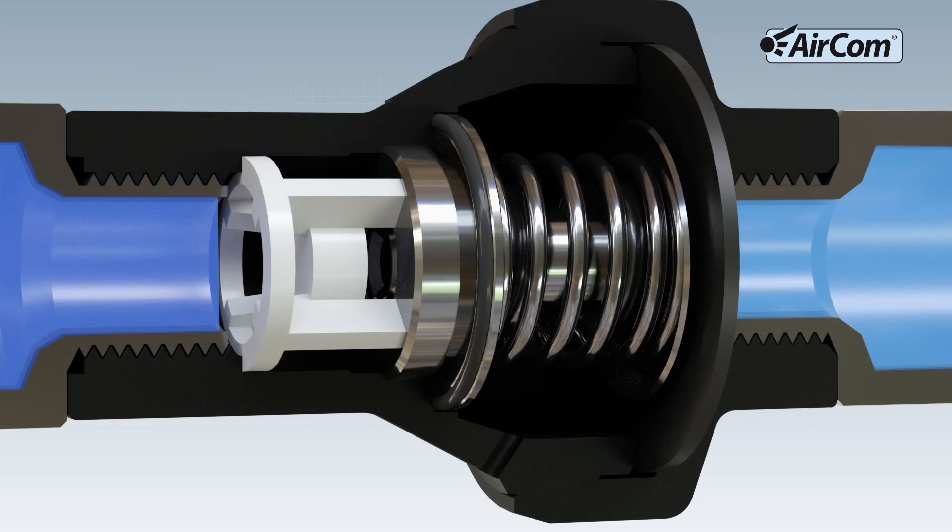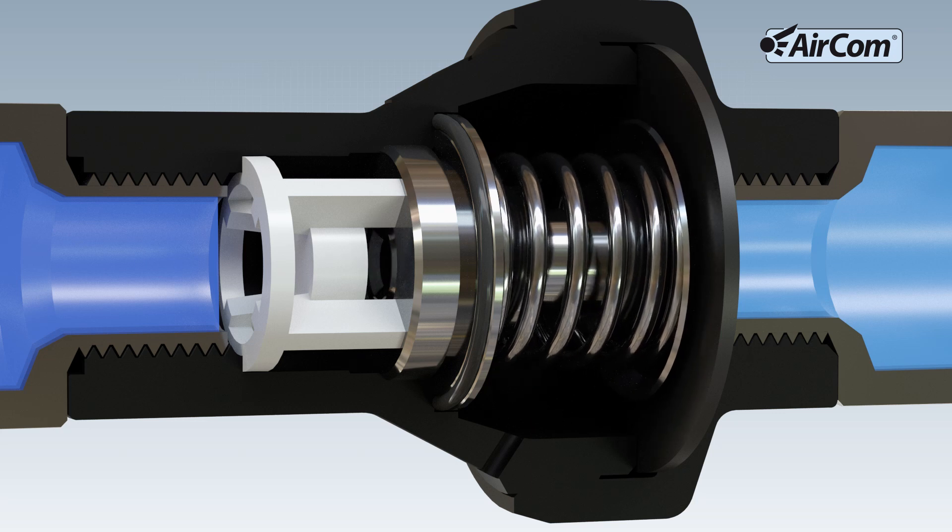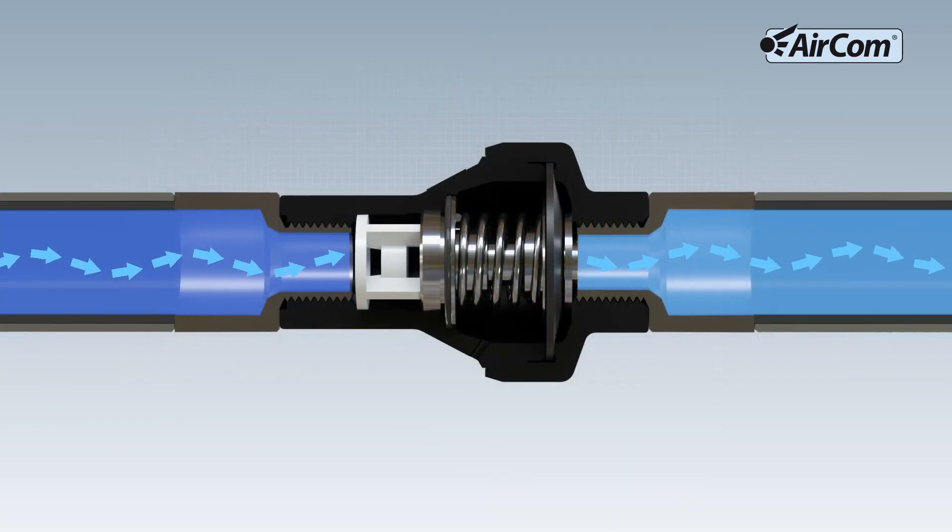When water is needed, thus causing water consumption, the valve seat opens and the water flows to the consumer again. The outlet pressure remains constant at the set pressure.